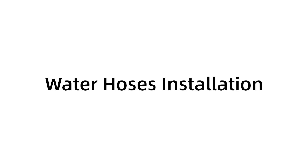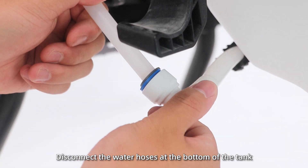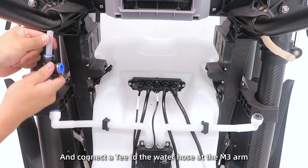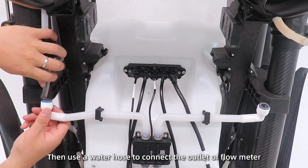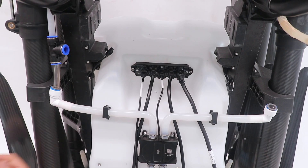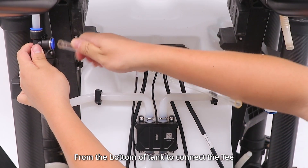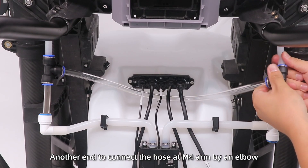Water hose installation. Step 1: Disconnect the water hoses at the bottom of the tank and connect a T-connector to the water hose at the M3 arm. Then use a water hose to connect the outlet of the flow meter. Step 2: Pass the water hose from the bottom of the tank to connect the T-connector. Connect the other end to the hose at the M4 arm using an elbow.